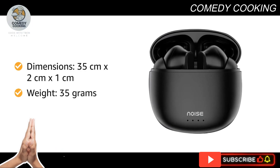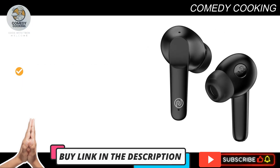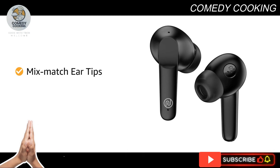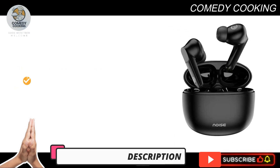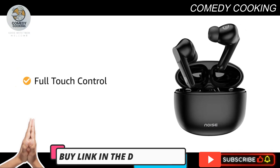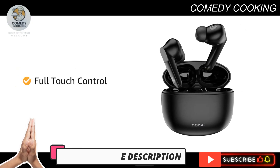It weighs 35 grams. You can mix and match the ear tips with the buds to suit your style. These earbuds are a wireless product, and the full touch control features let you control your playlist, calls, and activate the voice assistant with ease.